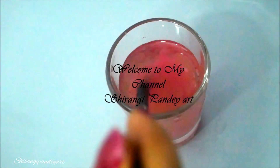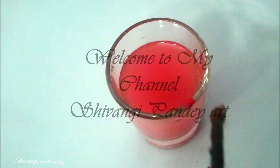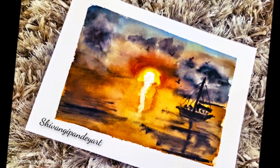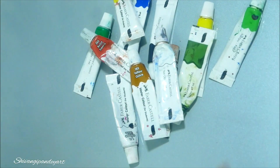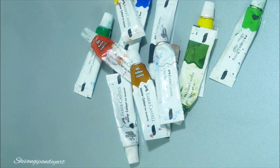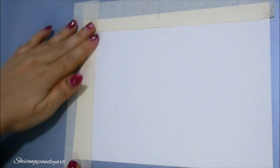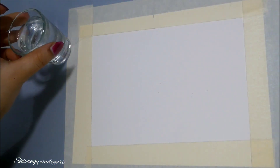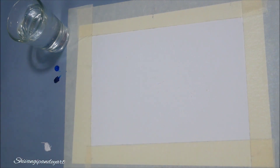Hey guys, welcome to my channel. In today's video you will be learning how to make this beautiful sunset with sailboat with watercolors. I will be guiding you step by step. For creating this artwork you will need watercolor sheets, masking tape, watercolors, water, and brushes. The colors I am using are cobalt blue, Persian blue, white, yellow, orange, burnt sienna, and black.